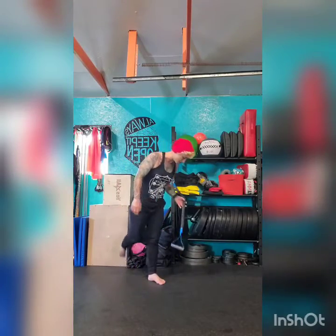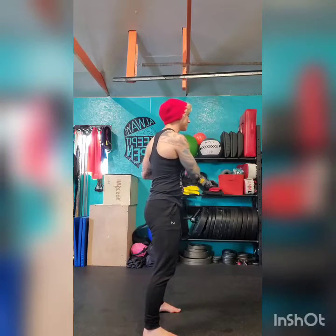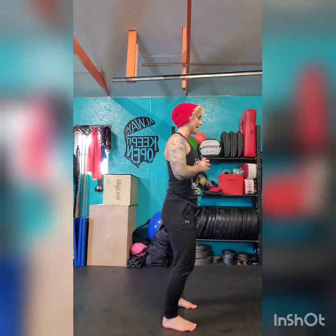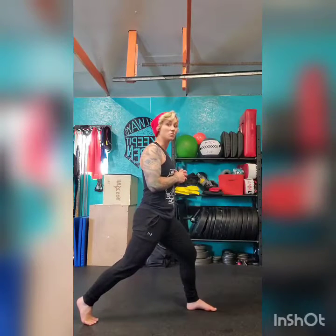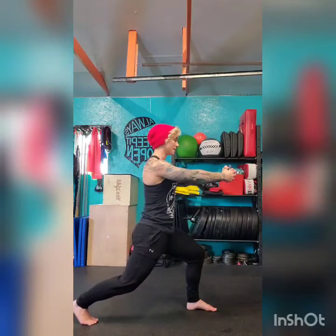Next we have our anti-rotation press with reverse lunge or split squat. I'm going to demo the split squat first, then the reverse lunge. Just like the Pallof press, I want the band at about chest height, right centered in the middle. I'm going to make sure my core is nice and tight. Before I even get set up, I'm going to brace — take a breath in, breath out, brace. My feet are underneath my hips, nice and straight on, glutes already activated. I'm going to bring my leg out to a split position, foot nice and centered on the ground with full foot contact, knee not trailing too far over — keeping it about a 90-degree angle — with my back leg in a split squat position.